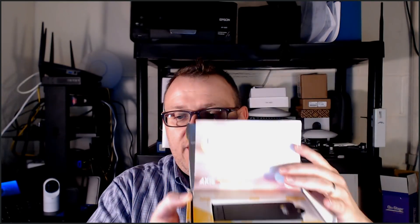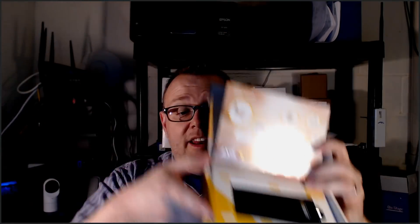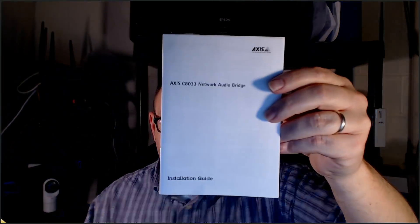This is how it comes — it came in a package just a little bigger than this. There's some Axis material in the back, and here is the unit itself — a really small little unit. Other things in the box: two pieces of velcro, FCC product stickers with the serial number (probably the MAC address) and part number, a couple of relay connectors, and an installation guide.